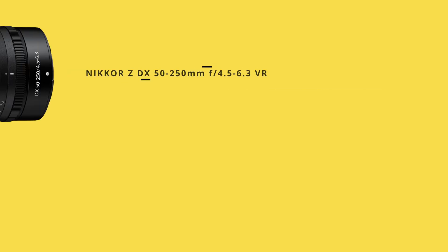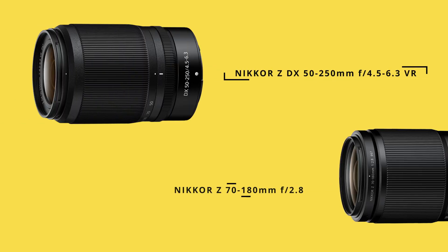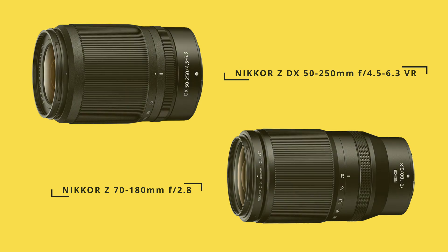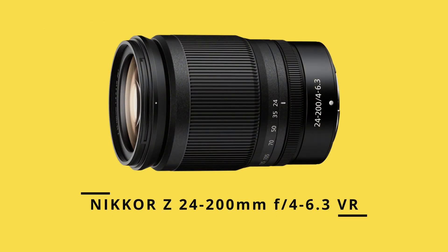If you're on a crop sensor, the 50-250mm or the 70-180mm lenses would be my go-to choices for this event. Another great option is the 24-200mm lens.